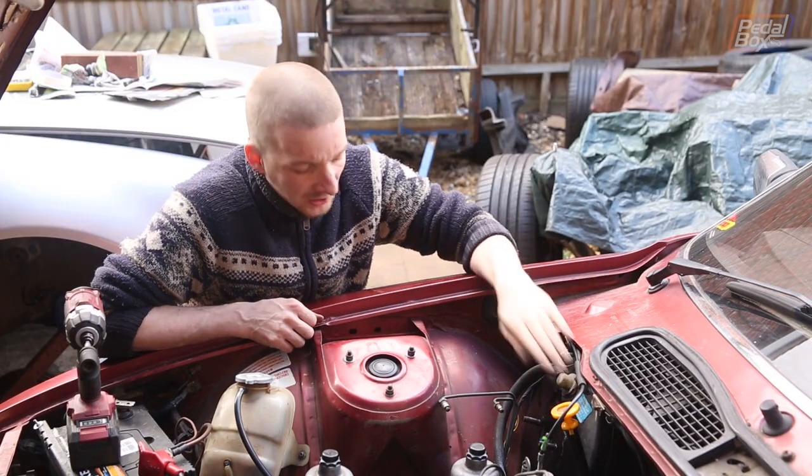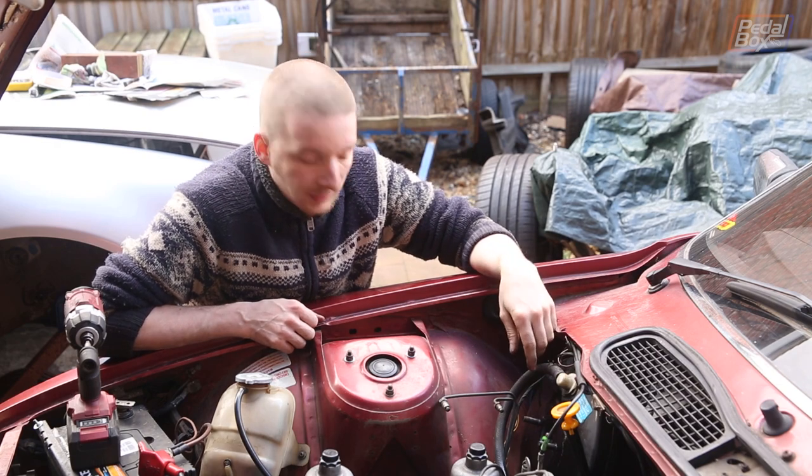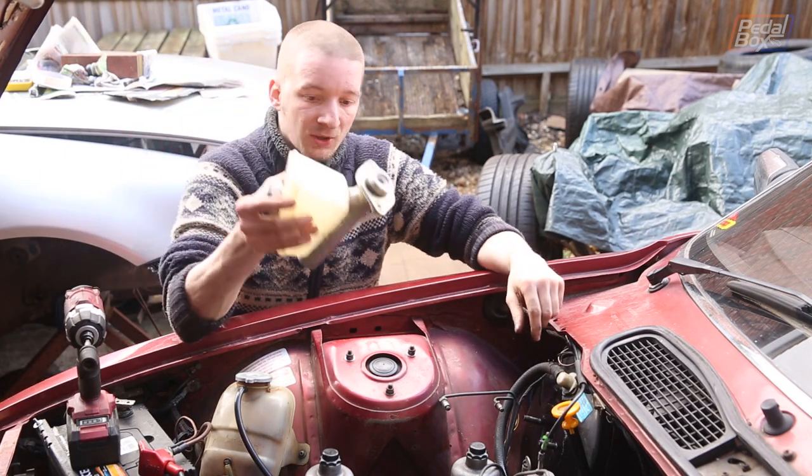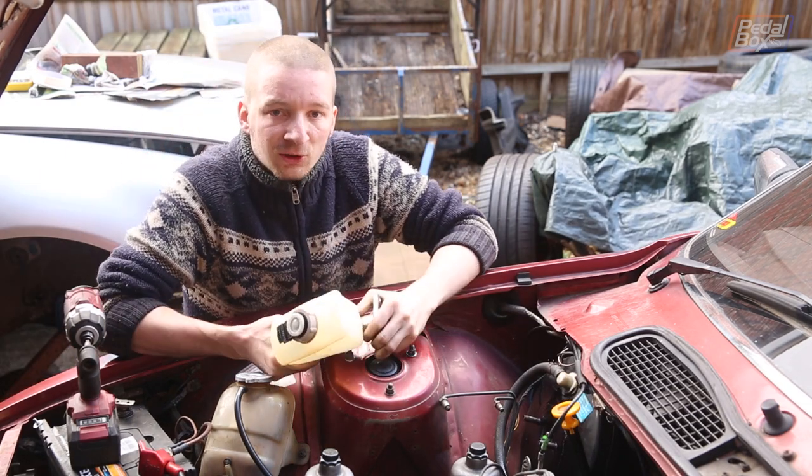The servo's looking relatively good now. It's not looking great, but it's about as good as we're going to get it in the engine bay. That's all clean, so we'll get the new master cylinder on now, bolt that up, and get it all hooked up into the hydraulics.